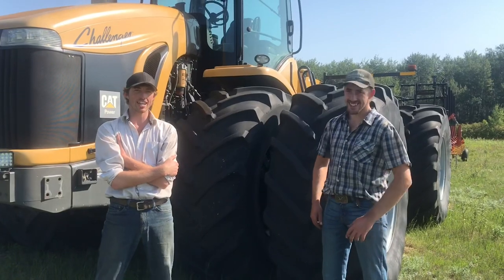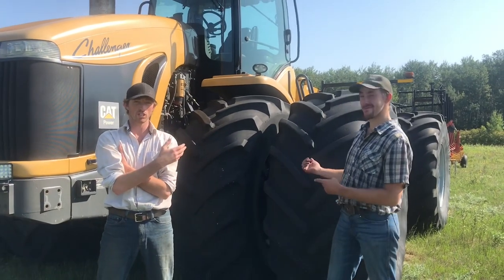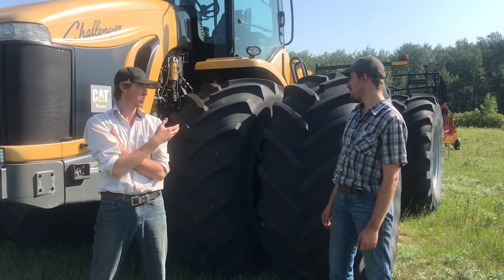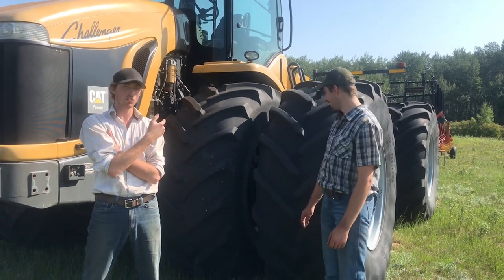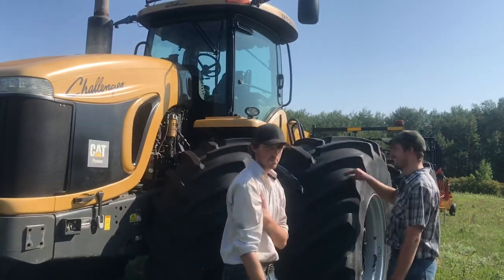We decided to go with the tractor with the duals, because everyone knows a tractor with the duals is better than a tractor without duals. So we're going to use this bad boy. Oh yeah, this thing is massive.